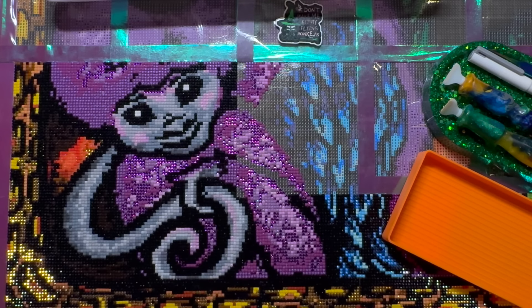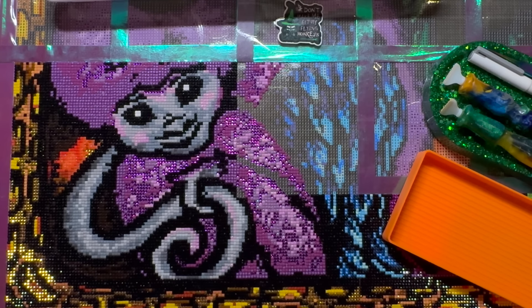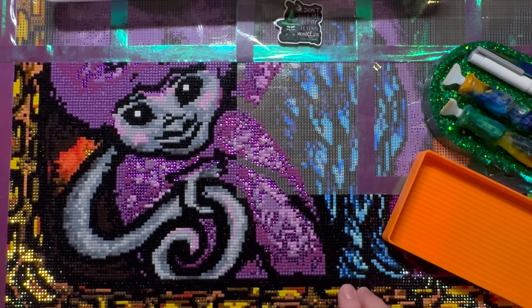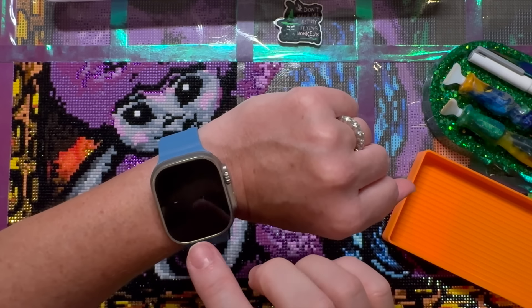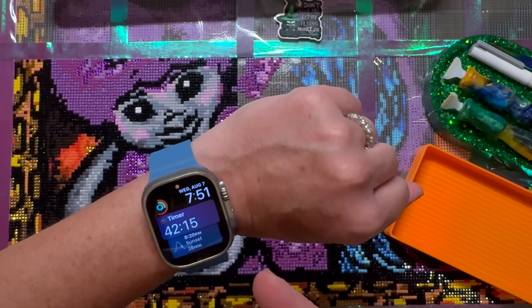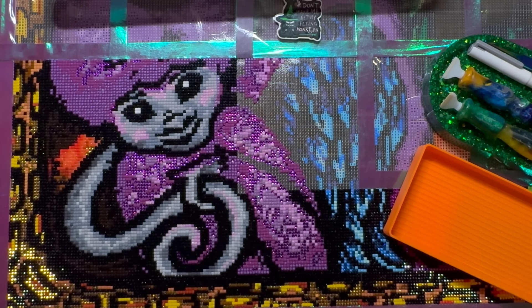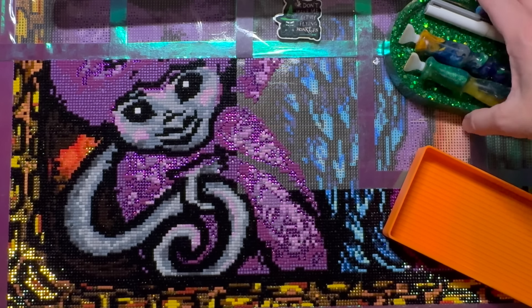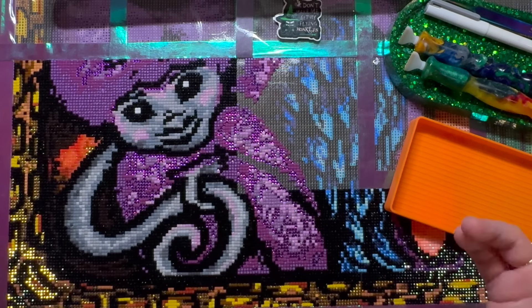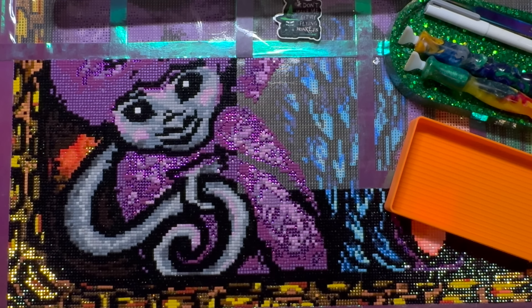Ollie, my little French bulldog, keeps bumping the camera stand trying to get a toy — sorry about that! Let me get started with diamond painting. It's Wednesday August 7th at 7:51 PM, so if you're watching Thursday, that's when I try to release these. I've got a timer going for meatloaf — 42 minutes and 20 seconds before I have to pause. I always try to have WIP and chats go out on Thursday if life lets it happen.